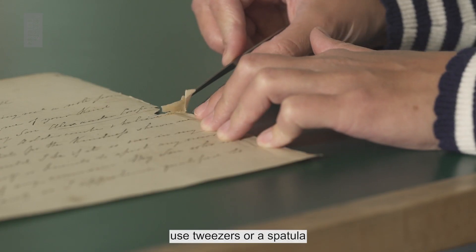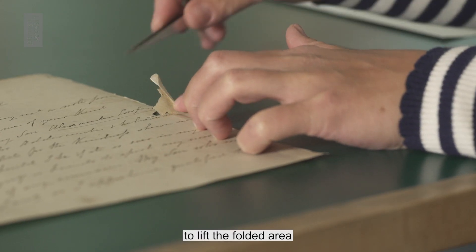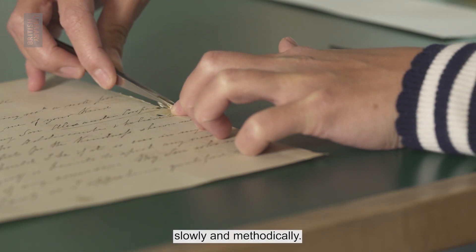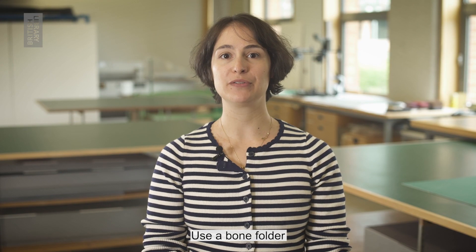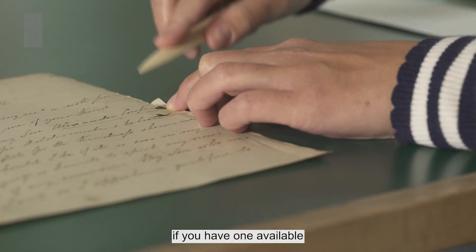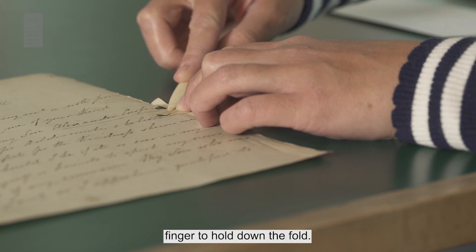When unfolding, use tweezers or a spatula to lift the folded area slowly and methodically. Use a bone folder if you have one available, or the nail of your index finger, to hold down the fold.